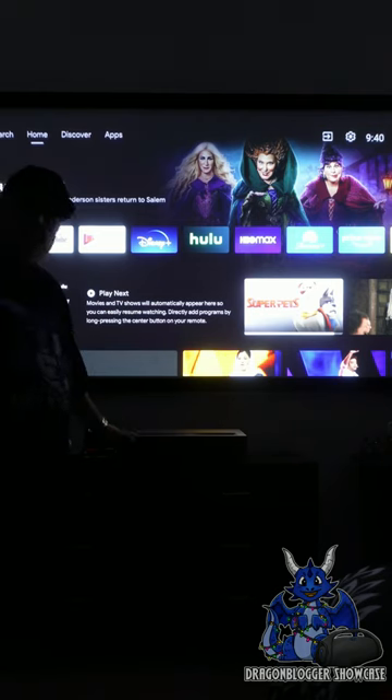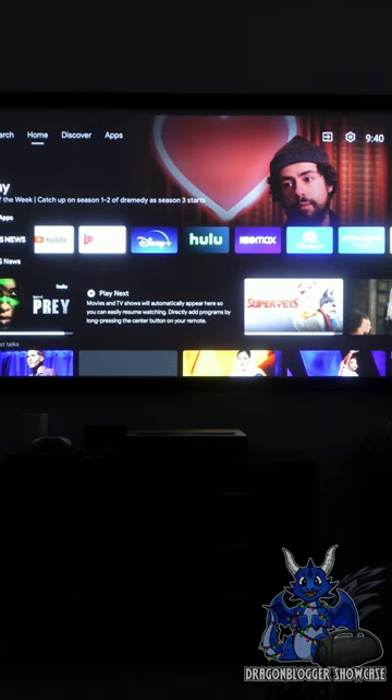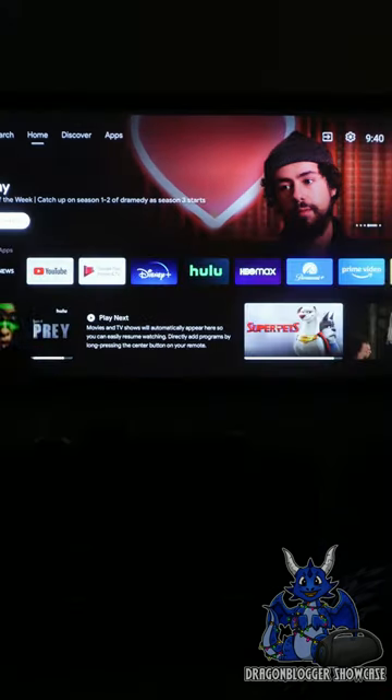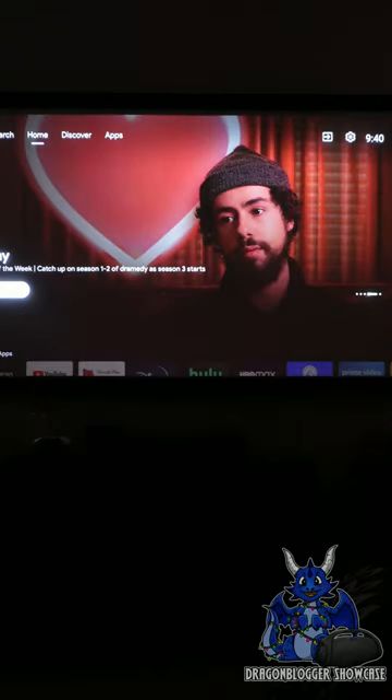You have a lot of power in these Dolby Digital speakers, which is actually very cool to have on hand. The UI, the GUI — everything, all the technology in this is super fast, super easy, and great to use.